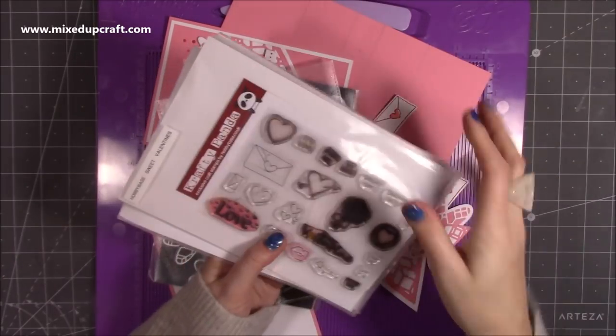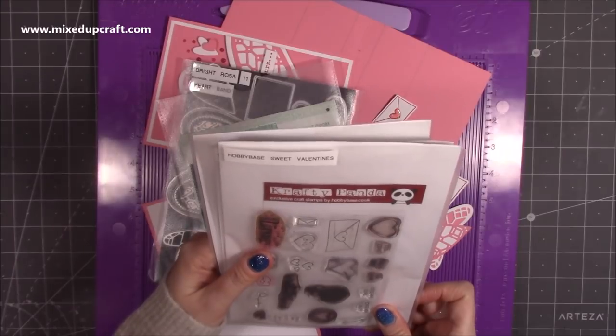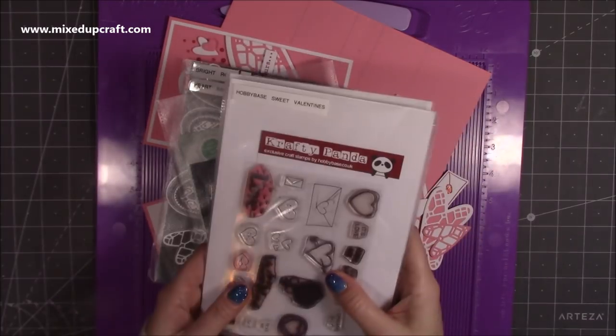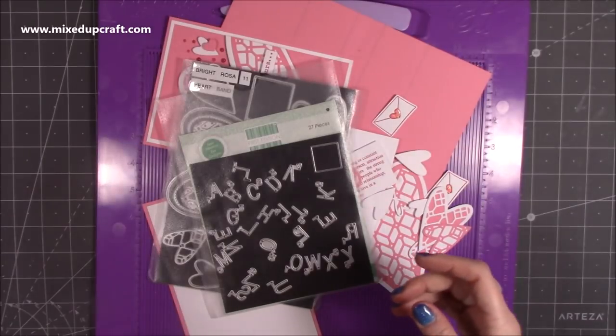I used the envelope stamp — just stamped it with no colouring, I just coloured the heart in the middle. That was from an old Hobby Base set by Crafty Panda called Sweet Valentines. Things like this you might still find on eBay, or on Facebook craft selling sites where people sell these kinds of things.